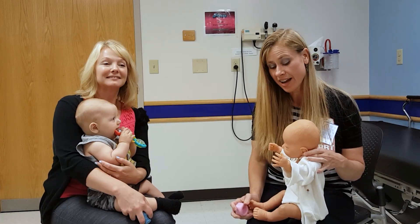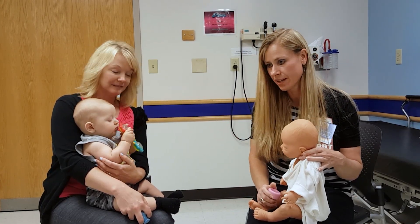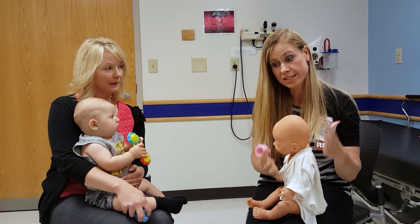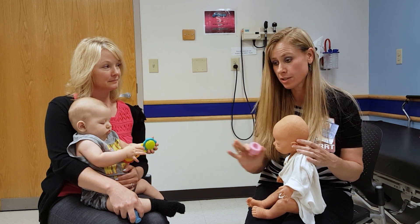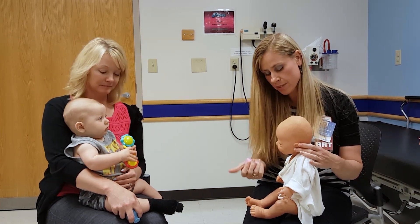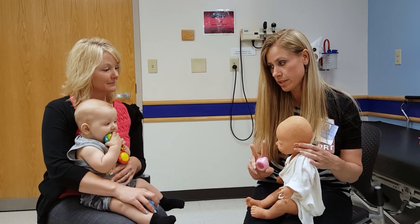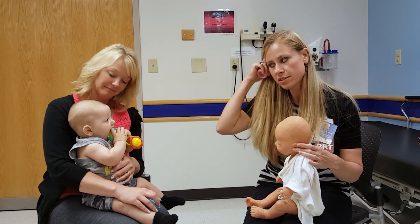Now we're going to do infant CPT. I typically like to demonstrate on my doll while mom goes through and demonstrates on the baby. I always say that I make it look a lot easier because I just have a doll in a certain position. The awkward part about CPT is just getting them in the proper position. It is important to make sure you percuss in the proper areas and for the right amount of time. We do two minutes in each area.